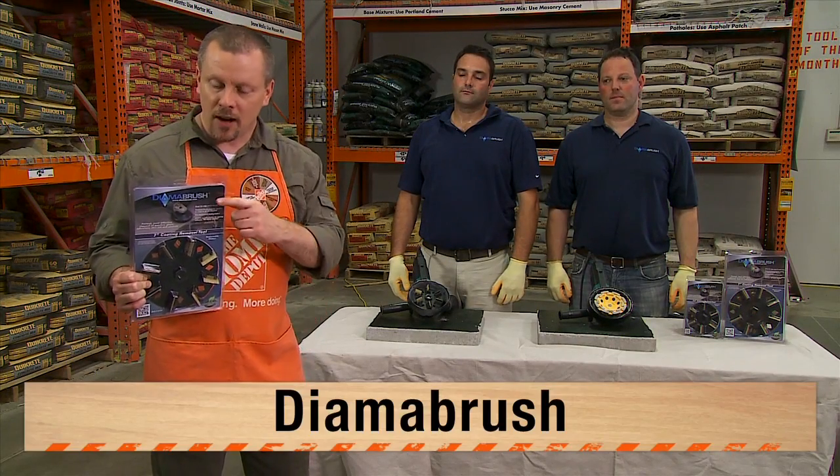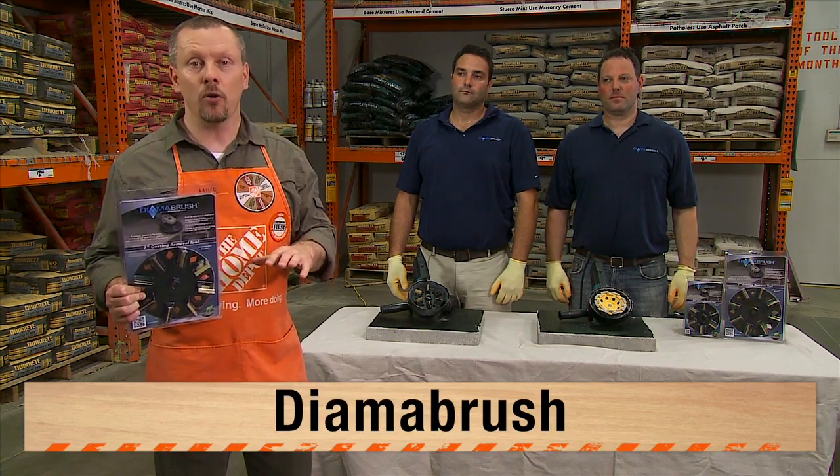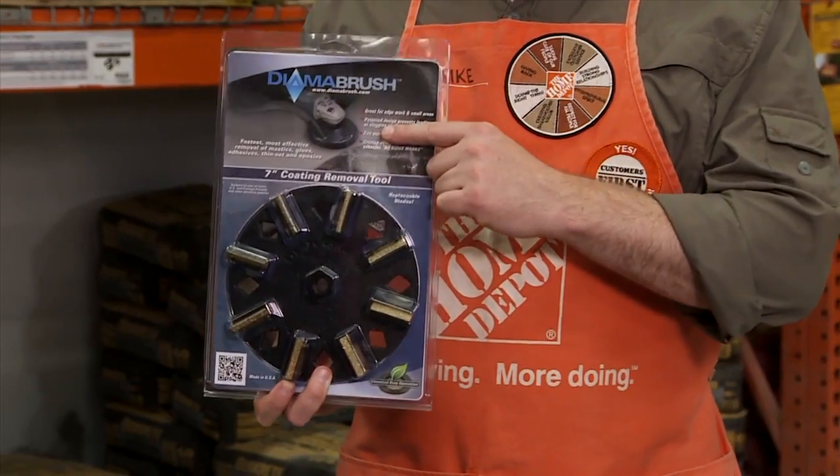Hey everybody, Mike from the Home Depot talking about DymaBrush. If you're getting ready for your next flooring job, the Home Depot has just the product for you – DymaBrush Hand Tools.